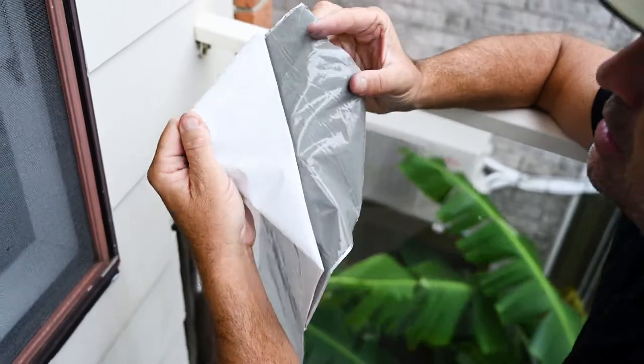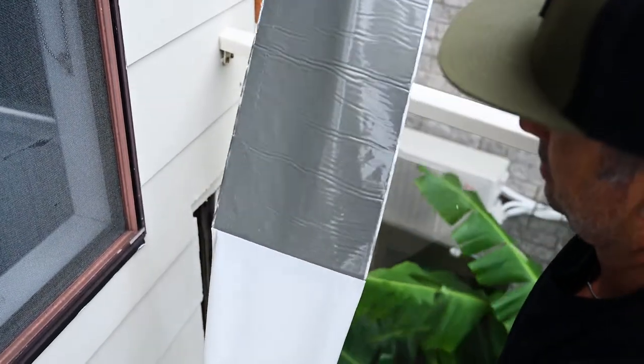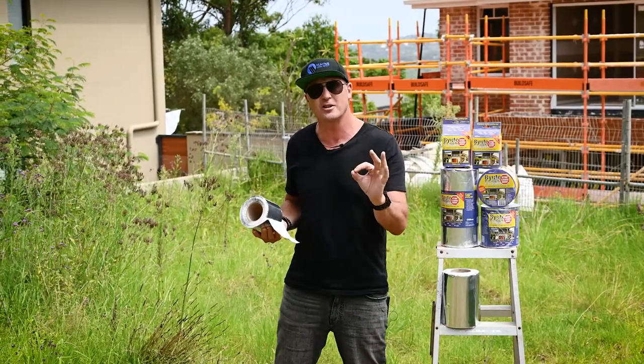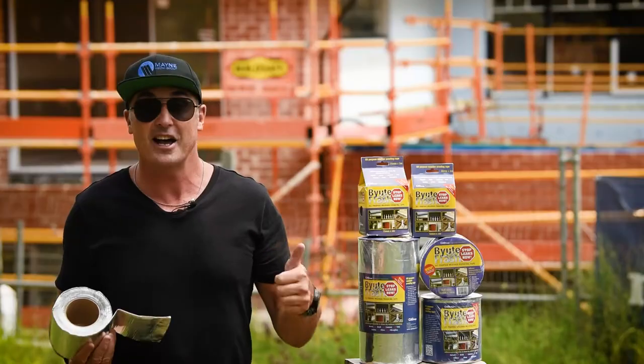Last but not least, peel the backing off the Beaut Flash and mold it into position. Give it a nice press down - you'll feel that the butyl has a nice, squishy, absorbent kind of feel. That enables you to get a perfect watertight finish. It's going to be sealed, it's going to stay, and it's going to keep things nice and dry.